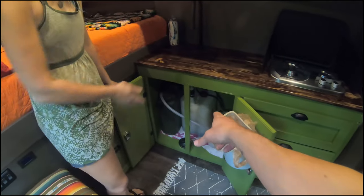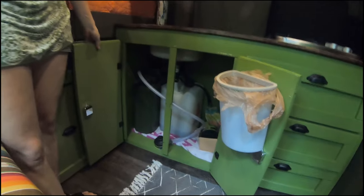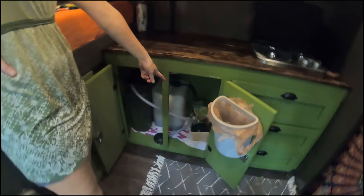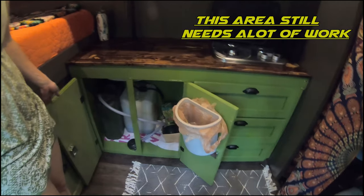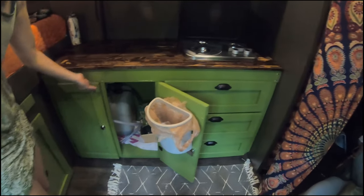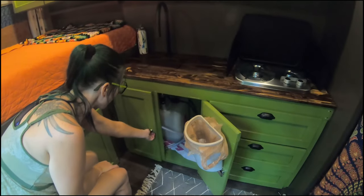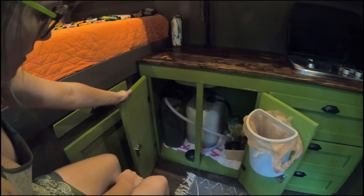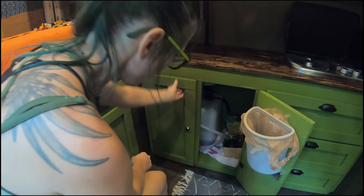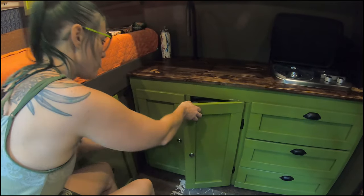That's our gray water, that's our fresh water — kept it simple and easy. A propane tank for our stove. Right now it's just chilling in a box. We have our little trash can. For this cabinet, because we don't want the water or propane tanks moving around, we have little locking handles so they're not going to go anywhere — a little extra security.